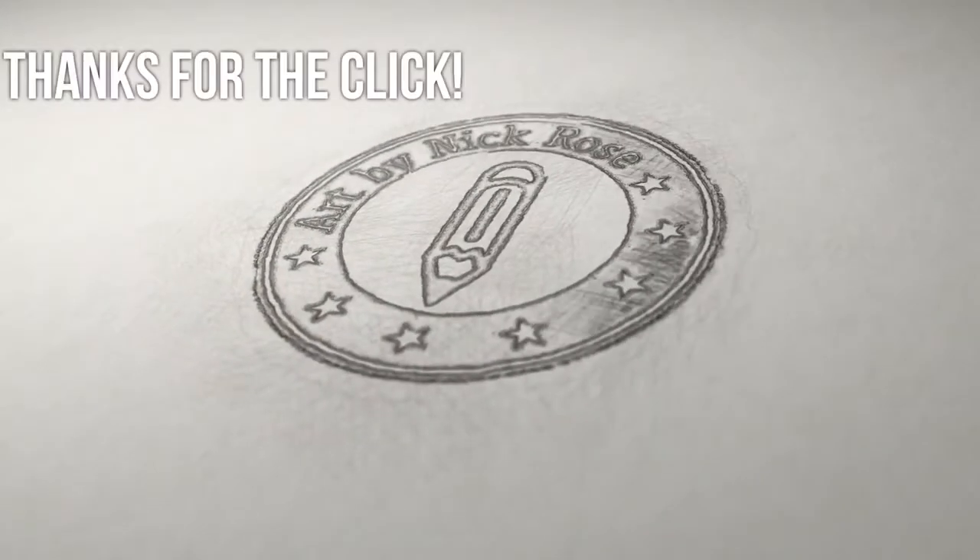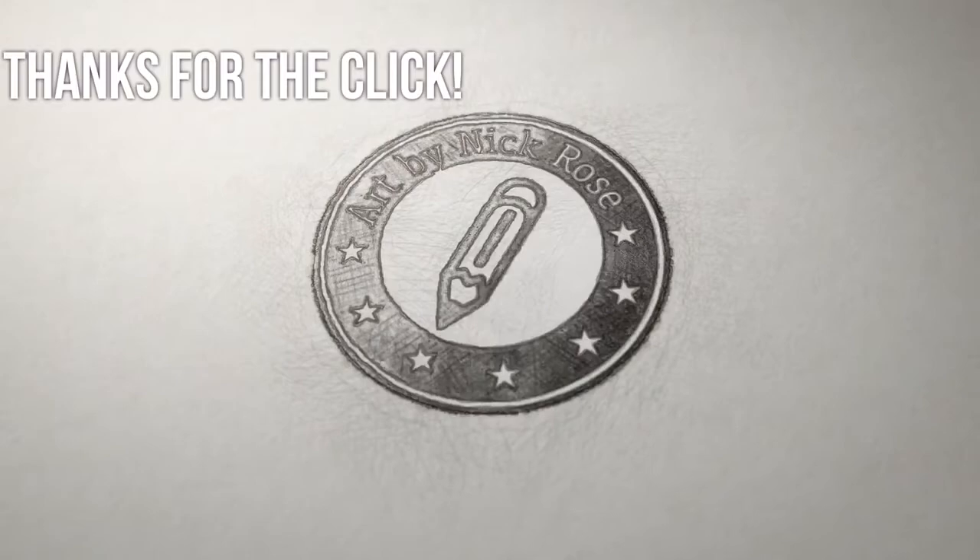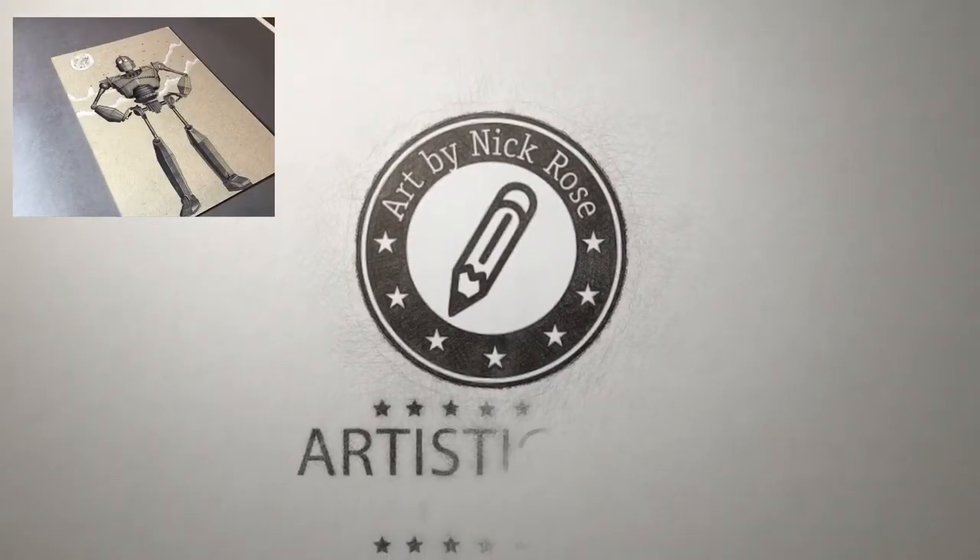Hey there guys, Artistic Nick here, thanks for the click. In today's drawing tutorial I'm going to be drawing the Iron Giant using Copic markers on grey board.